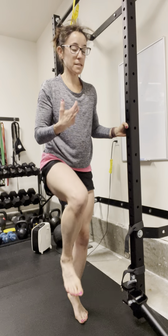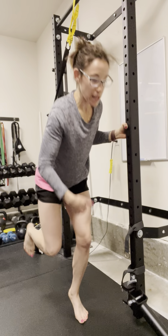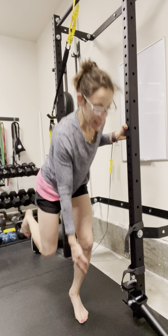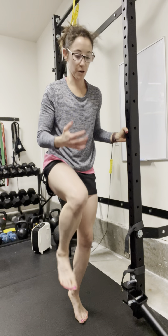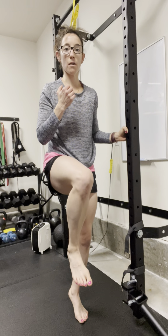The co-contraction creates kind of like a stiffness around the joint, which is something we want in order to just be nice and responsive — like if we fall and we want to catch ourselves. So we're creating that tensioning up the system. This is also great for knee health, just creating some stability and strength around the joint.